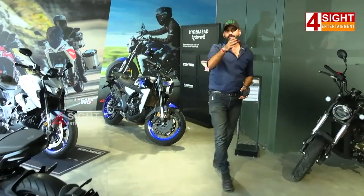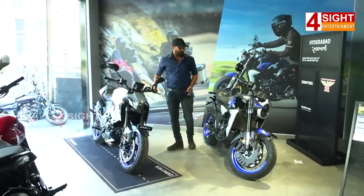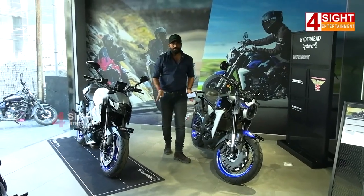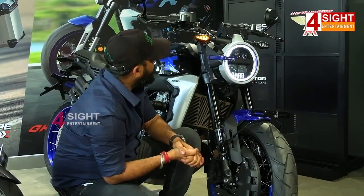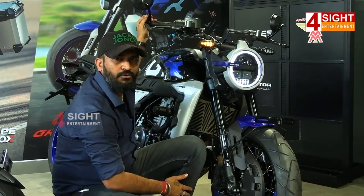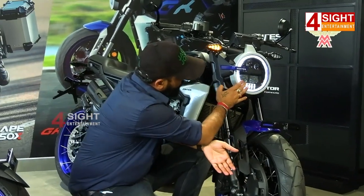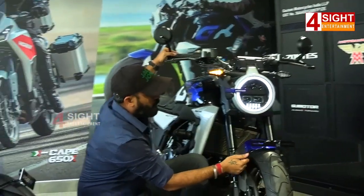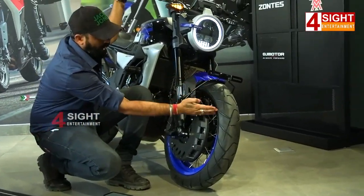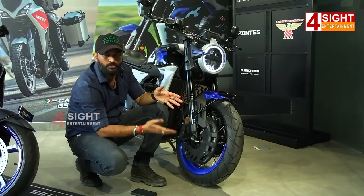We are going to talk about Zontes — we are going to use two special bikes here. These bikes are keyless bikes. In Zontes, we have a lot of cool bikes. The color combination is one of the coolest. The colors available are blue, black, and shiny silver.